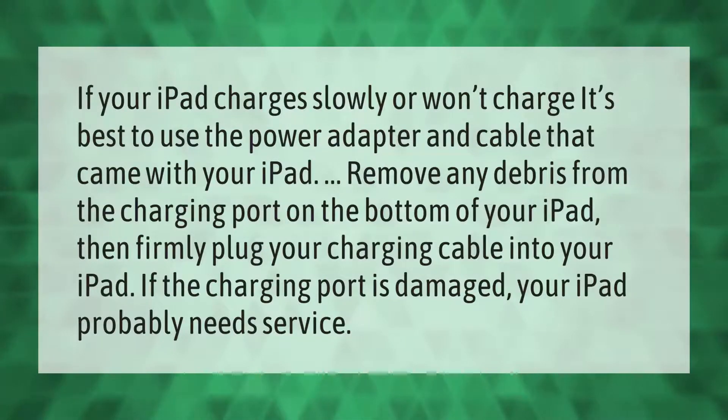If your iPad charges slowly or won't charge, it's best to use the power adapter and cable that came with your iPad. Remove any debris from the charging port on the bottom of your iPad, then firmly plug your charging cable in. If the charging port is damaged, your iPad probably needs service.